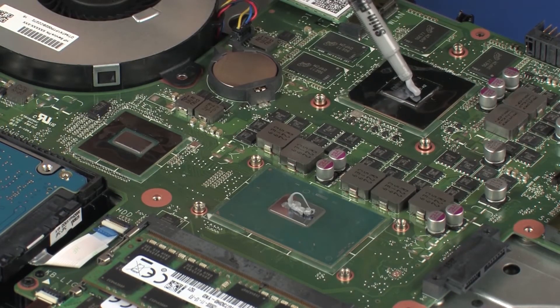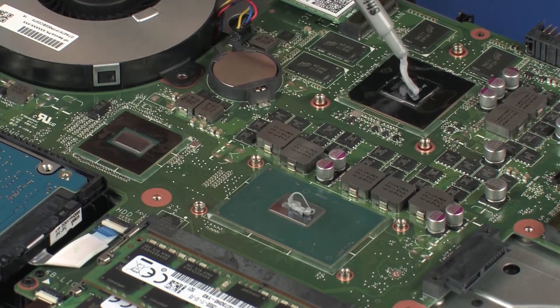Use the thermal grease applicator to apply the proper amount of thermal grease to the center of the graphics processor core.